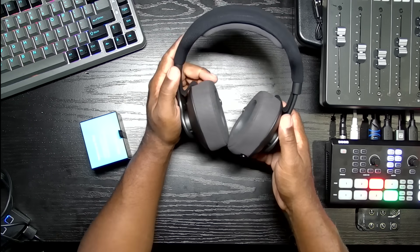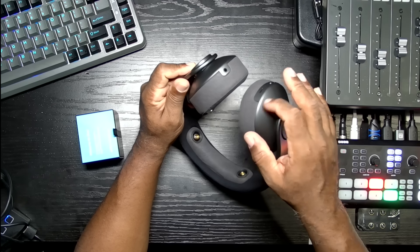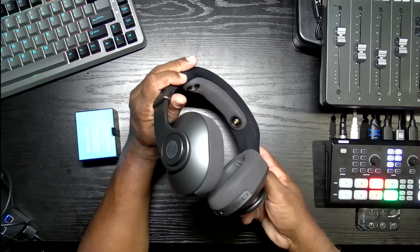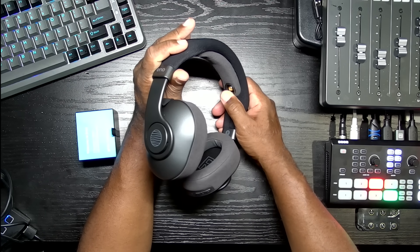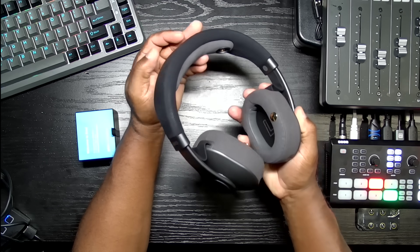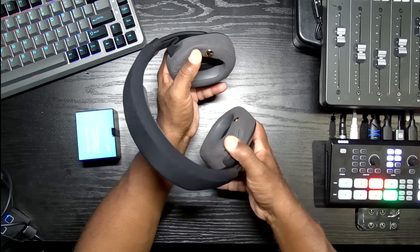Alright, let's take a look at the headphones — pretty sturdy. They feel like metal in a lot of places; here feels like plastic, but the headband piece feels like metal. This is a smooth material and it has padding on what looks like the sensors. This is supposed to sense brain activity, help with relaxation and mental fitness. Looks like they have a sensor here and here, on each ear cup — one on the right, one on the left.